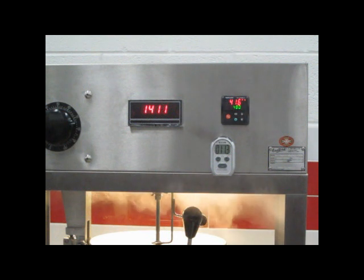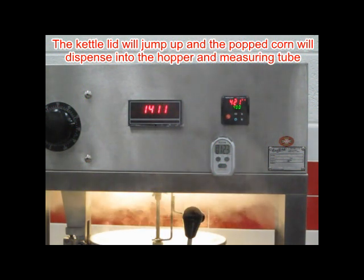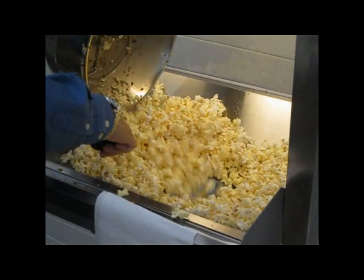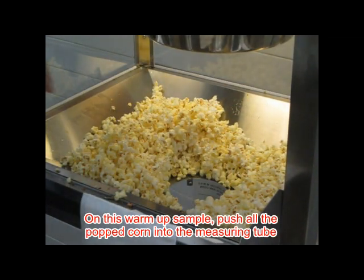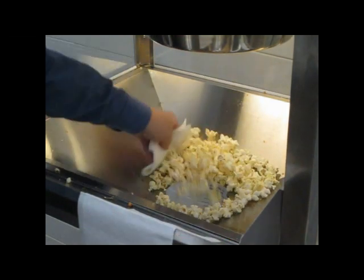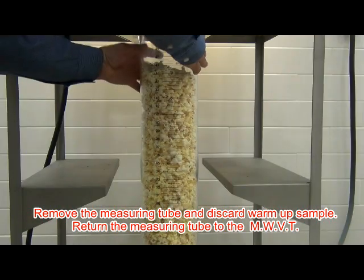As the kettle begins to heat up, the corn will begin to pop. The popping corn will push up the automatic cover lid and the popcorn will dispense into the hopper. The popping run is considered finished once there is a lapse of five seconds between pops. The operator should empty the kettle by pulling down on the kettle handle and empty the popped corn into the cabinet, then return the kettle to the level position. Using a paper towel, push all the corn into the tube.